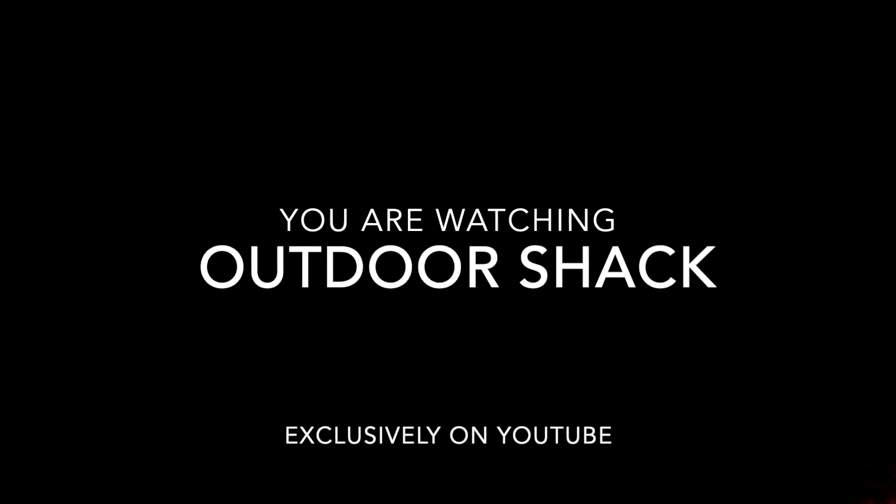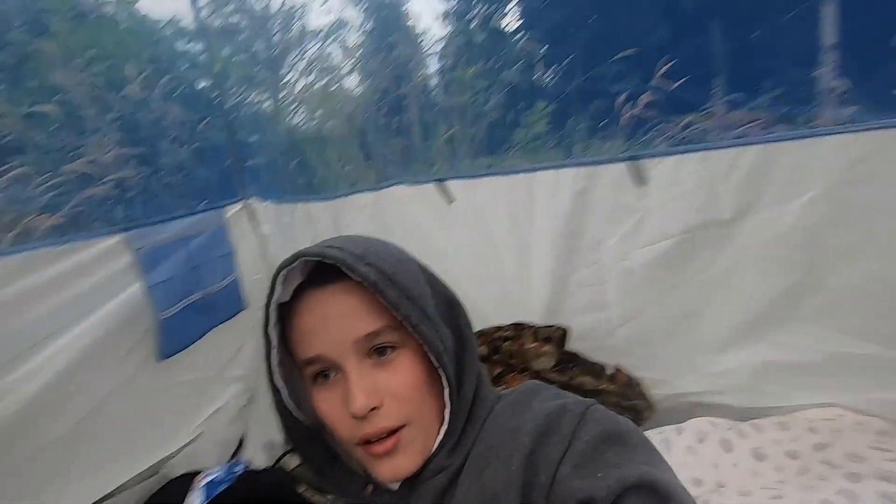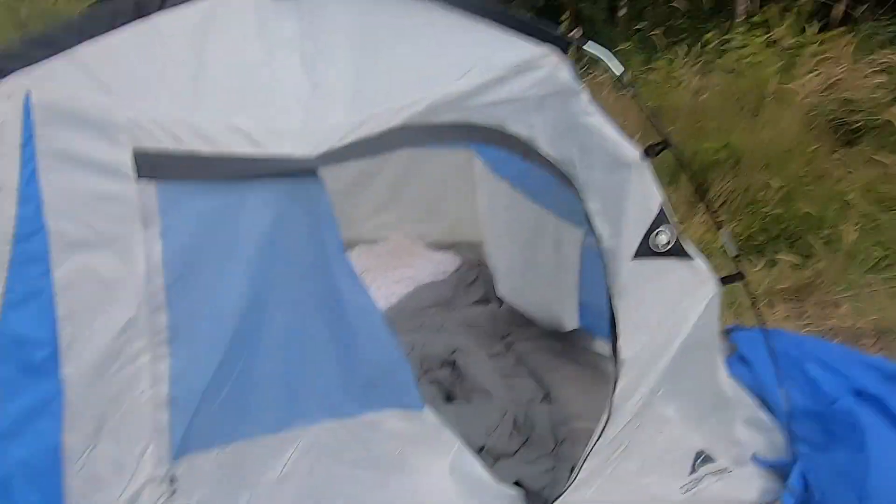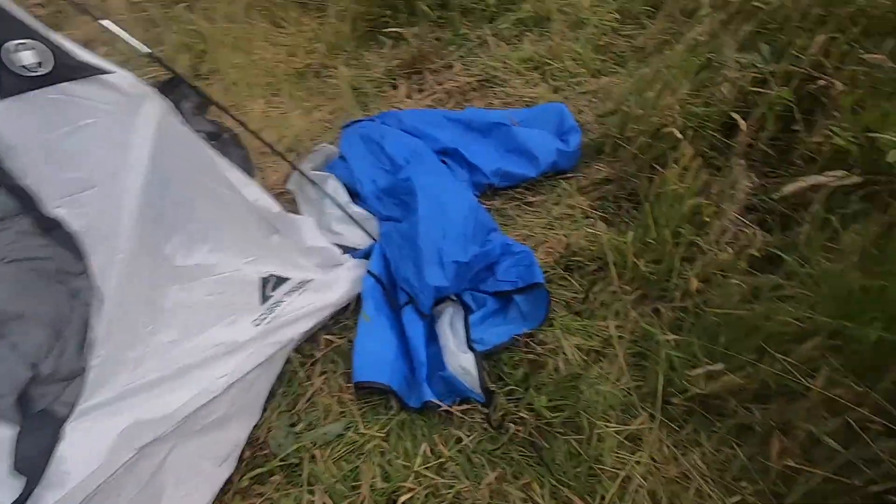You're watching Outdoor Shack exclusively on YouTube. Hey guys, welcome back to Outdoor Shack! Today we're going to be doing another camping video. I've got the tent set up right here — it's the Ozark Trail Warman tent. I don't have the rain fly on it right now because it's not supposed to rain tonight and it's supposed to be kind of hot.